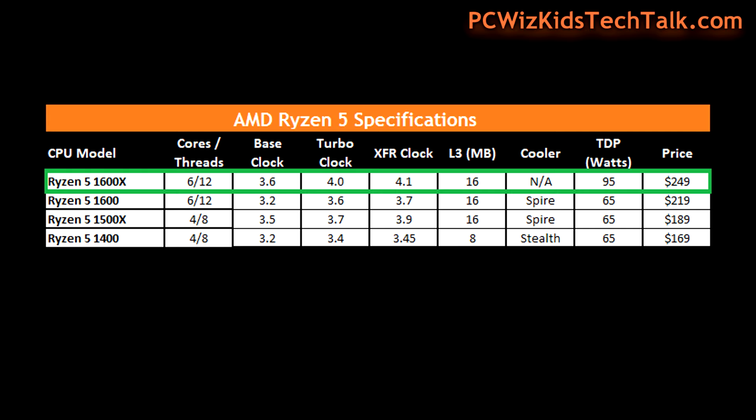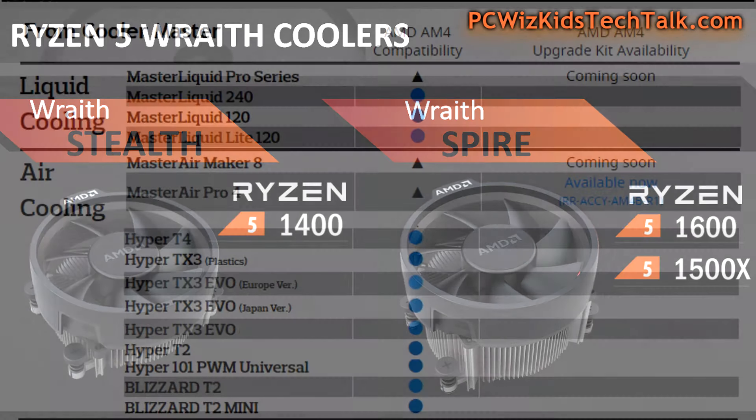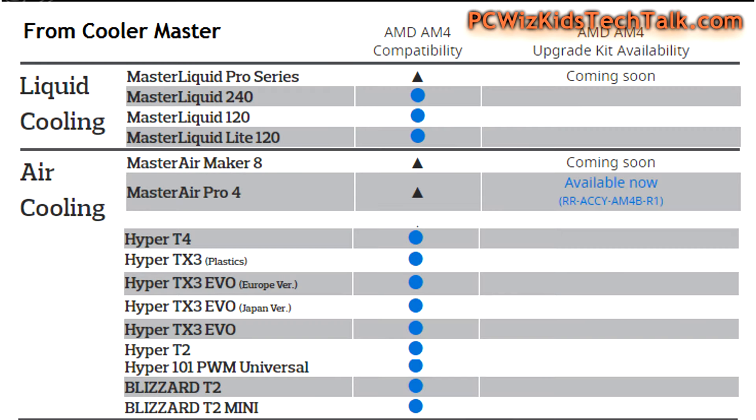Because I'm using the 1600X, which has the higher wattage at 95 watts, it doesn't come with the default fans you would get with the other AMD Ryzen 5 CPUs. When you get the 1600X, you'll have to shop around for an aftermarket liquid cooling or air cooling solution, such as these from Cooler Master — they're ready to go for the AM4 socket.